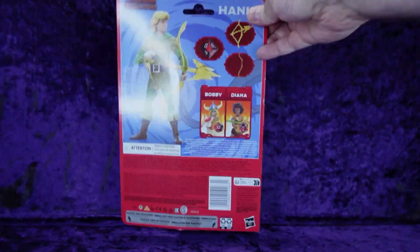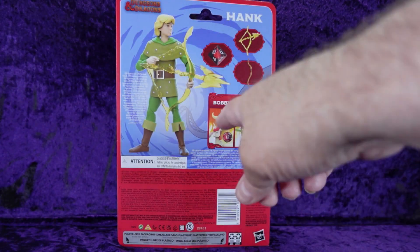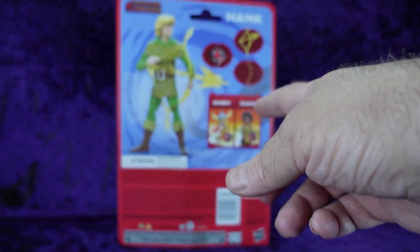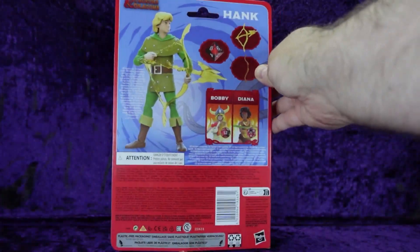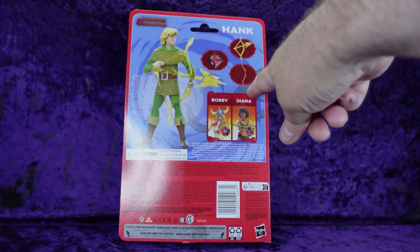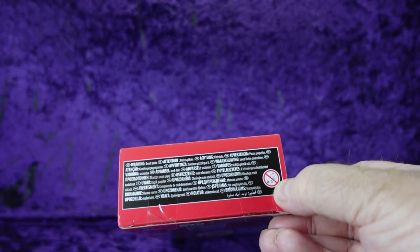On the side we've got more artwork from the animated series. On the back we've got another picture of the figure and the accessories it comes with, and a picture of Bobby and Diana also from the set. There's legal jargon all over the place. On the bottom we have the age warning — ages zero to three — you know what that means: if your child is not born yet, they shouldn't play with these toys.